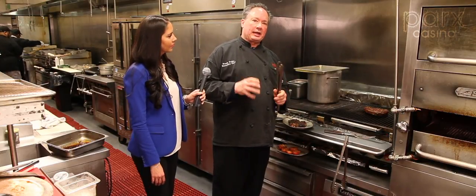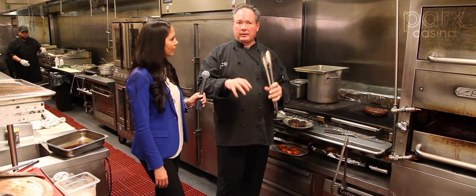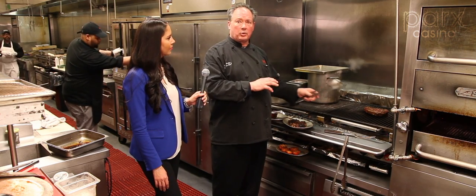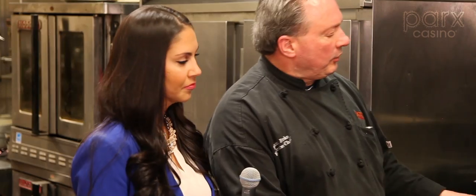If you cook a cold steak, it's going to cook unevenly. It's going to be tough in one area, possibly another. So those little things can help you have a great steak or chicken breast — same thing. Let them get to room temperature, don't cook them cold.